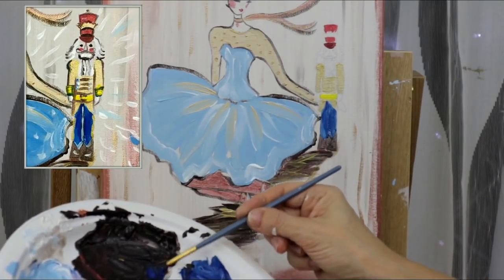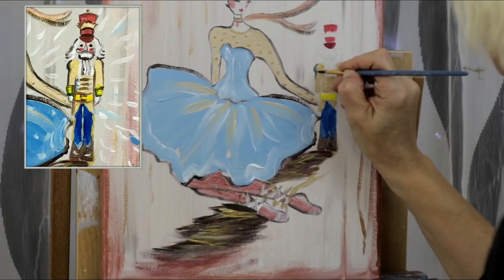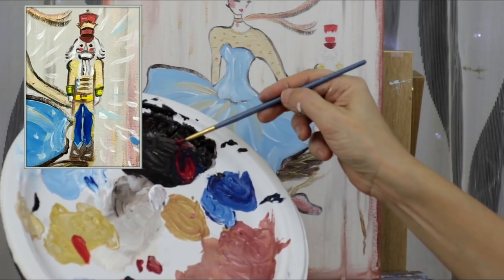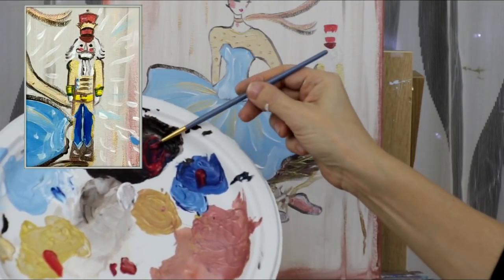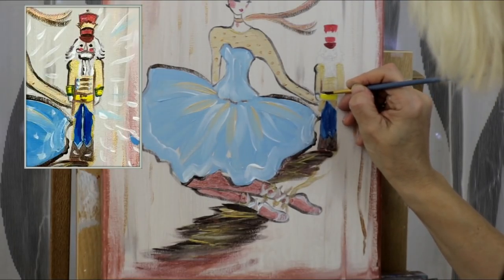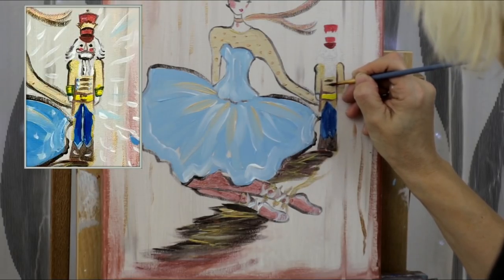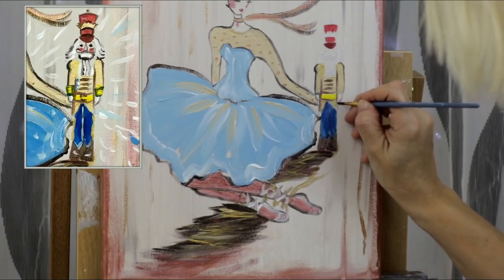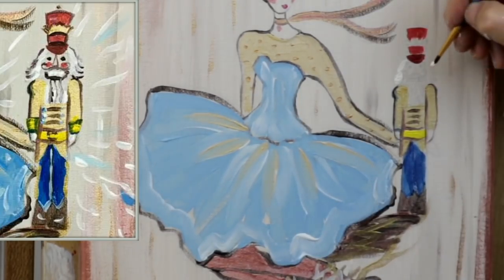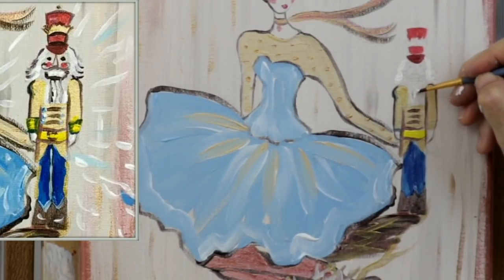Now we're going to outline our nutcracker. I'm mixing a color just a little darker — red, black, and blue mixed very well to get a dark purple. I want to outline the nutcracker with that color rather than pure black, which is a very harsh pigment, so I always mix my black with other colors. I'm detailing my nutcracker — take your time, you can pause the video. Then rinse your brush and go straight into white to start creating his hair and paint his beard.